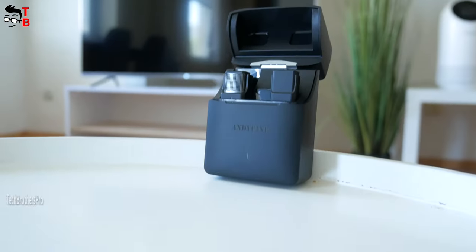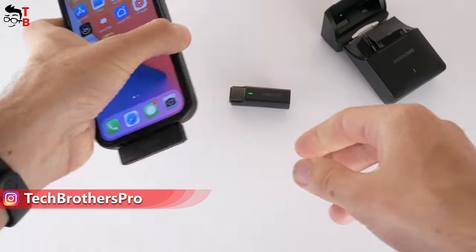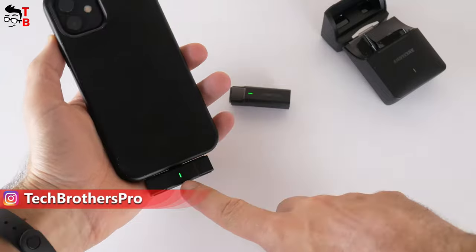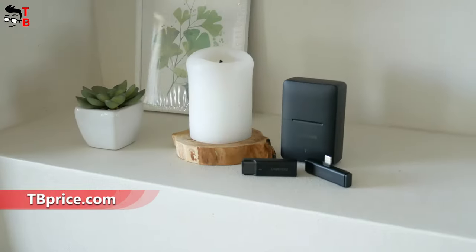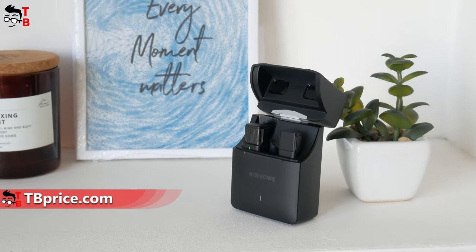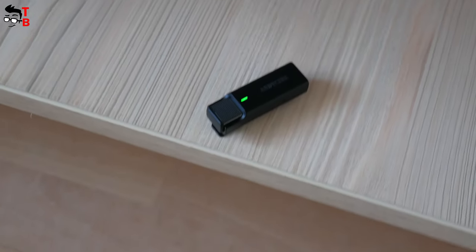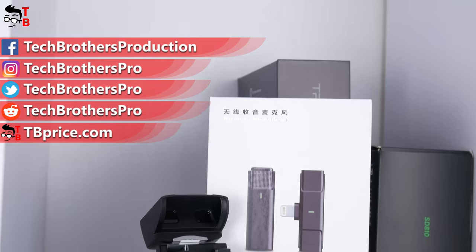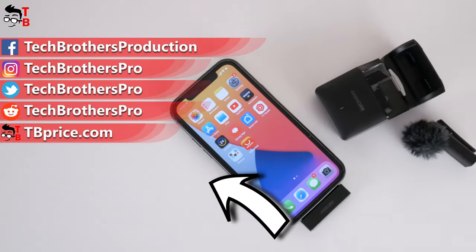I like this microphone. First, it is very easy to use — you just need to plug the receiver into the Lightning port of your iPhone or iPad. After that, the mic and receiver will be automatically paired and ready to use. The charging and storage case is another great feature, providing up to 35 hours of battery life. As for the sound quality, I think it is really good for a $50 wireless lavalier mic. Thank you for watching this video! See you soon!